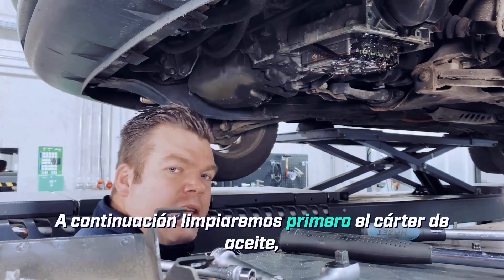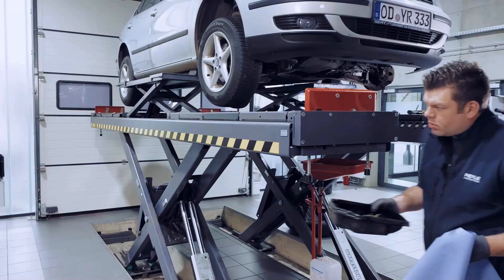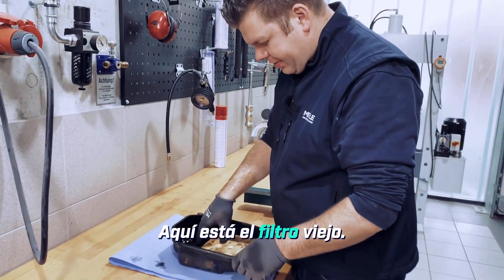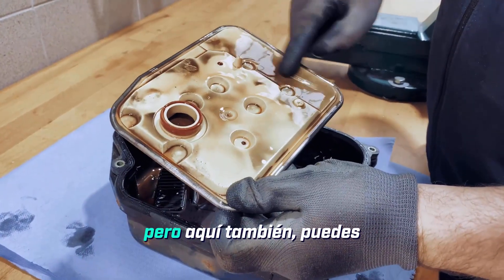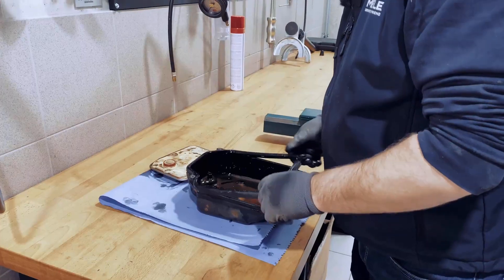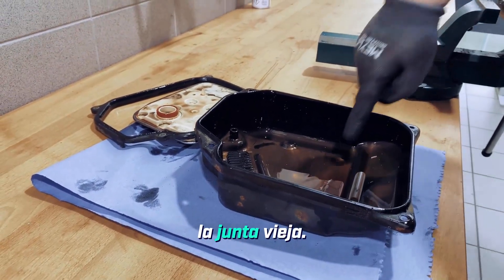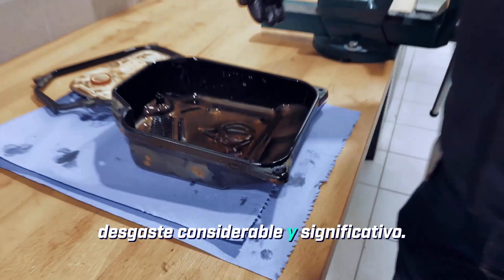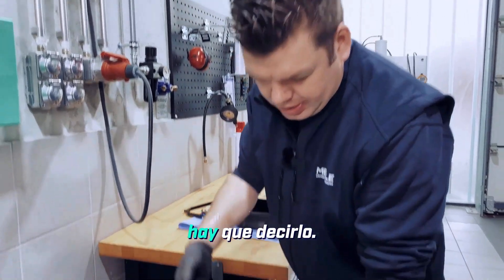Next, we'll clean the oil pan first, but we'll do that at the workbench. Here's the old filter — it has already been changed once, but you can clearly see the wear marks. You can also clearly see inside the oil pan that there's already considerable and significant wear. The oil change in this particular vehicle was also long overdue. It absolutely has to be said.